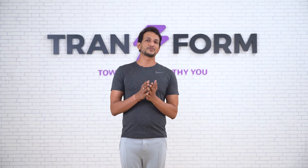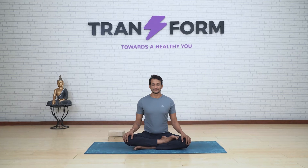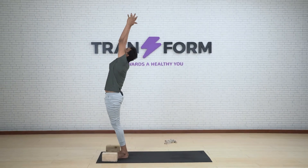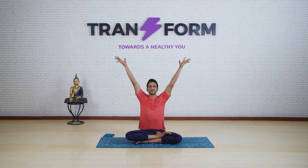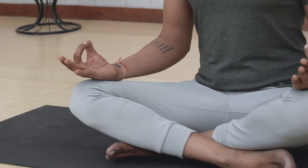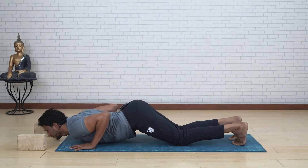This yoga fitness program, designed for the Transform Fitness app, has unique features: it has been customized to meet the demands of all age groups, and it is a very systematically progressing course. Each week we are progressing in the path of yoga asanas and also pranayama.